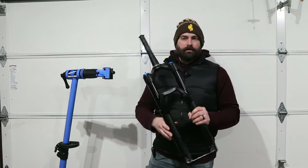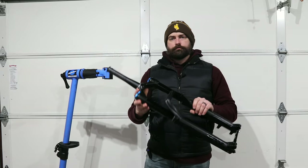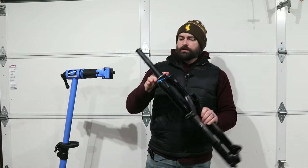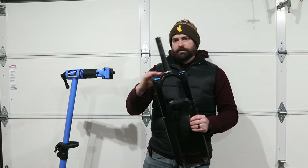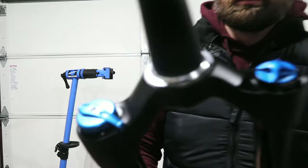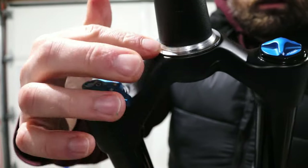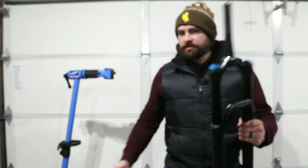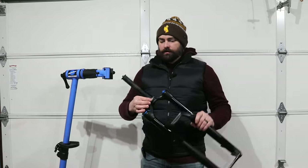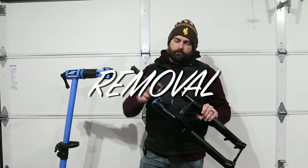It's an exciting day — you've got a new fork to throw on your bike, or maybe you're swapping out forks and selling the old one, or putting on a new headset. Everything's going smoothly, you're super excited to try your new equipment, and then you run into a little issue: this crown race. Problem is, you don't have a crown race removal tool and you don't want to mark up the fork taking it off.